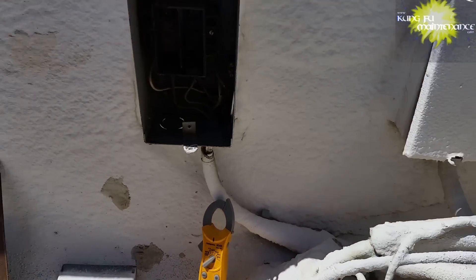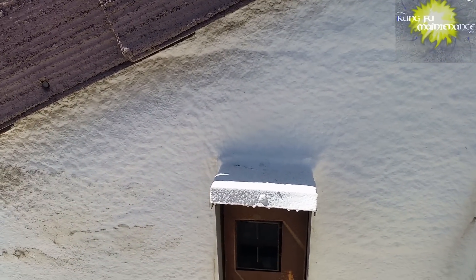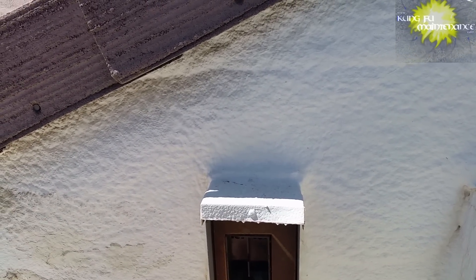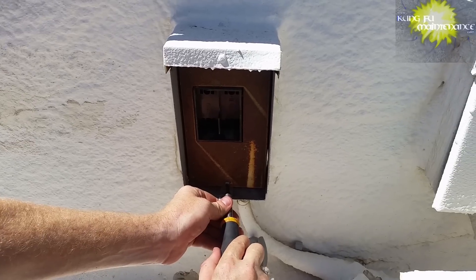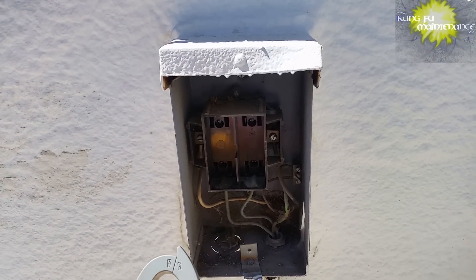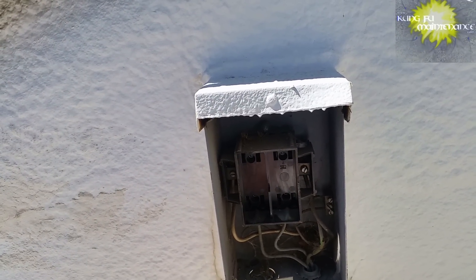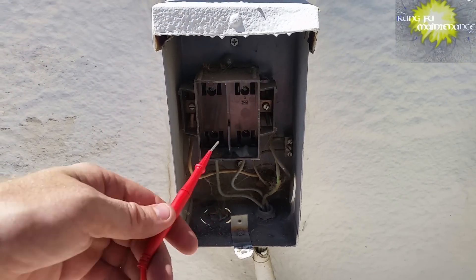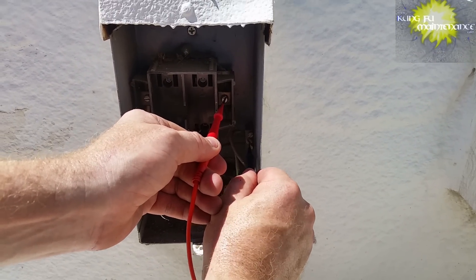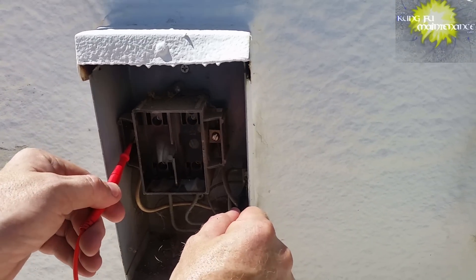A non-contact voltage tester is always a good idea to verify there's no power going through there. Some setups you actually have to go in and turn the breaker off to change the fuses or tighten the fuse connections — squeeze them down a little bit. That's another reason why I like the types of disconnect where you can pull the whole fuse assembly out of the wall, because then if you need to squeeze it down, there's no question that it's not connected to constant voltage or current.